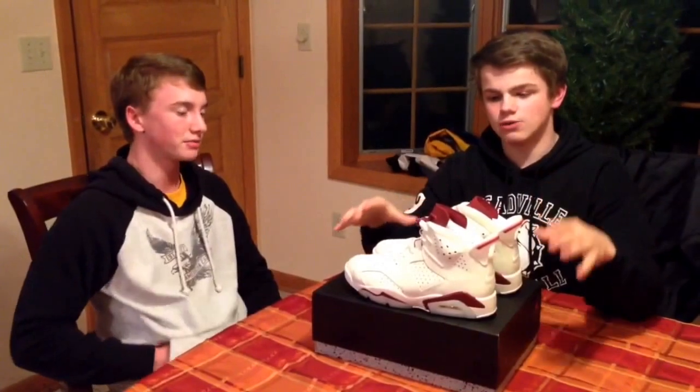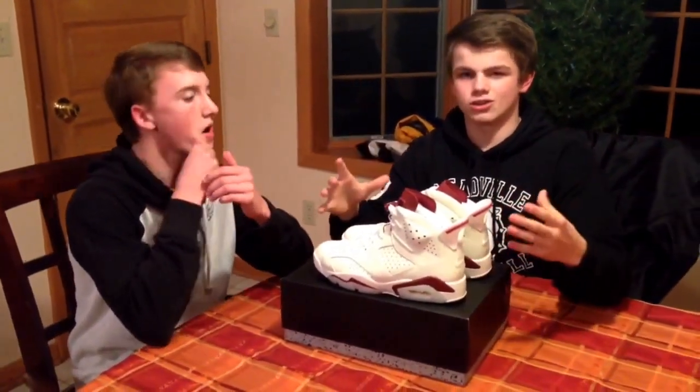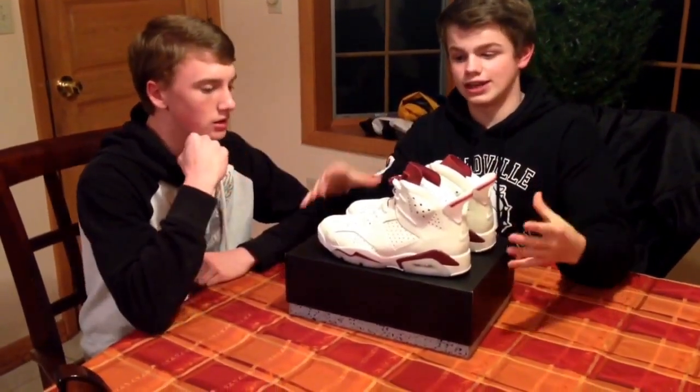These are nice shoes, nice pick-up. I do like how it is off-white compared to an actual white, because the white would make it look really, really bright, and these just look perfect — like they've already been worn, but they're not worn. That's how I like it to look, this looks just very, very, very nice.